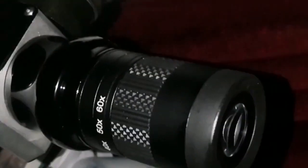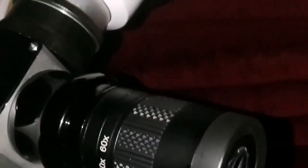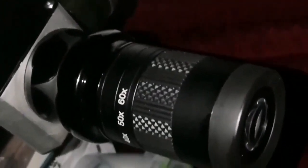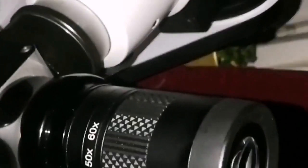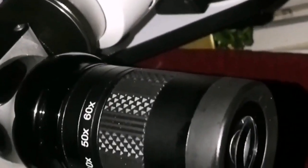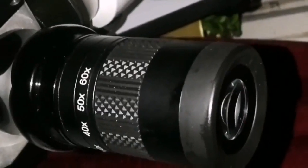That zoom eyepiece secondhand or fourth-hand was 140 pounds — everybody bought it and just passed it to the next person because it was not good. That was one sample I have seen, but this one is really impressive. I have used it and it is really good — 35 pounds from Northern Optics, really impressed.